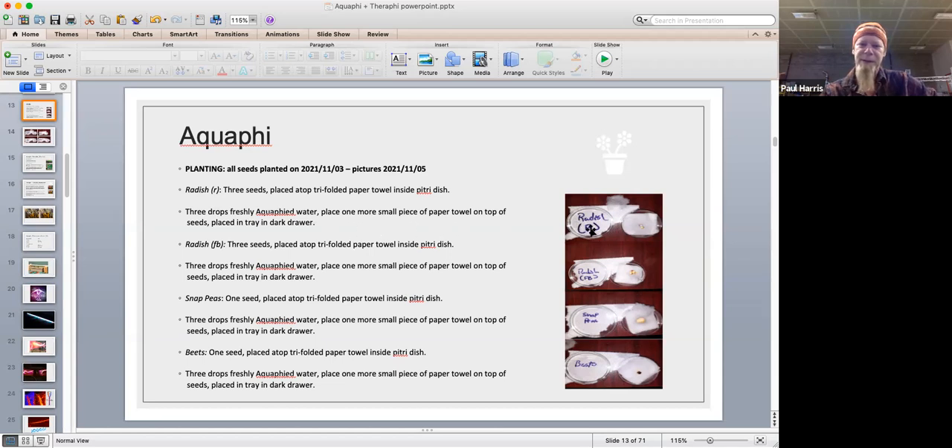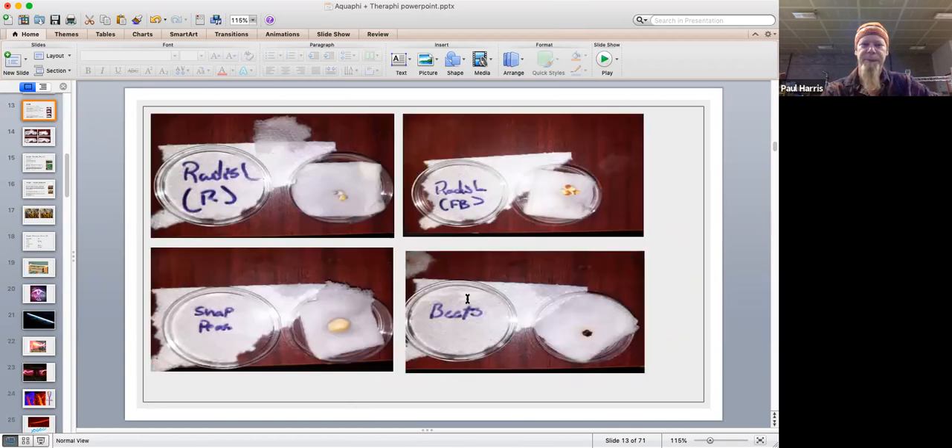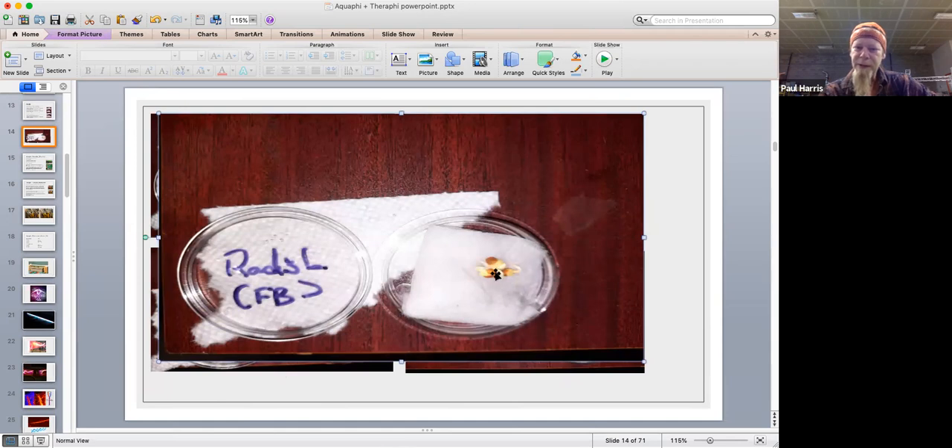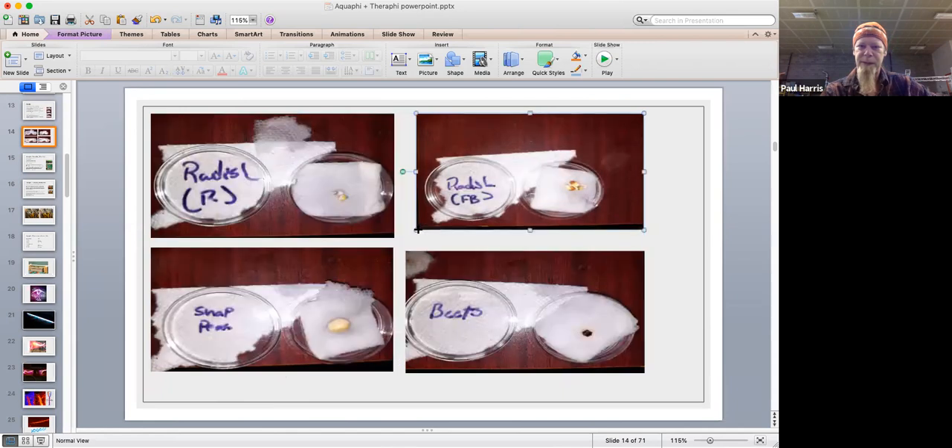The seeds were watered with aquify water just to moisten the towel, placed in the petri dish, and then put in the drawer. The same was done for the radishes, snap peas, and beets - they weren't given any extra water at all. They just used what was inside the sealed petri dish. Within 24 hours you can see the radishes here - the seed shells coming off, the radical turning into root pretty quickly, and some of the seed leaves popping out from inside the shell. It was only three days for most of the plants to be ready to be transplanted, which is a major thing for the industry.